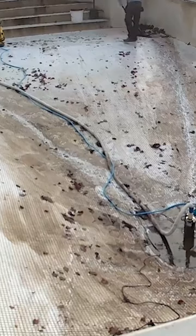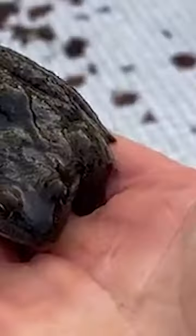When we had the pool empty, we realized how many frogs there were. I've never seen so many frogs in a pool before in my life.